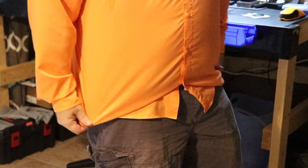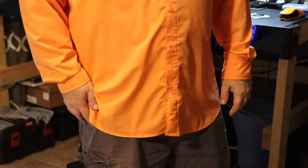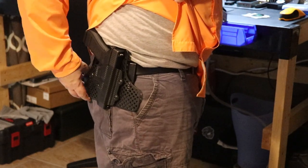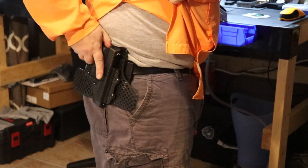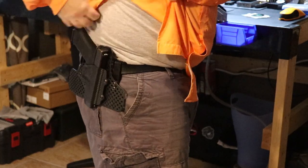Is this made for outside the waistband? No, it's not. Can it be used for that? Yeah, why not. You buy it, it's your holster — you can do whatever you want with it. I just did this quickly to see if it could be done. It definitely works. Am I going to keep it like that? Probably not — but if I wanted to, I could.